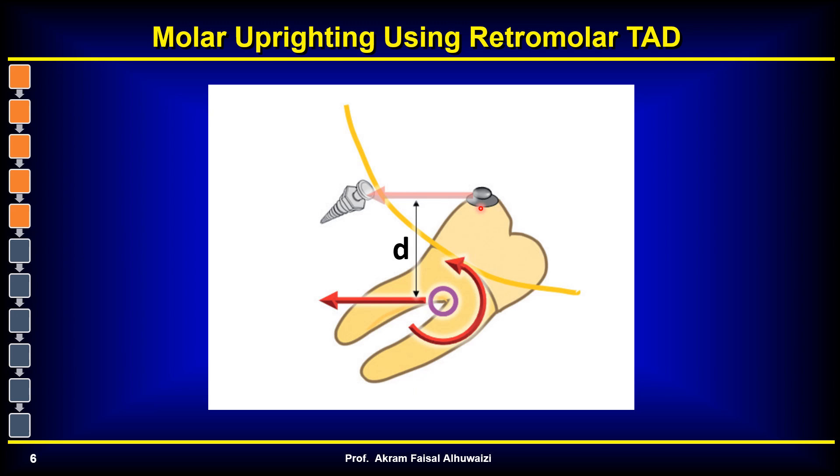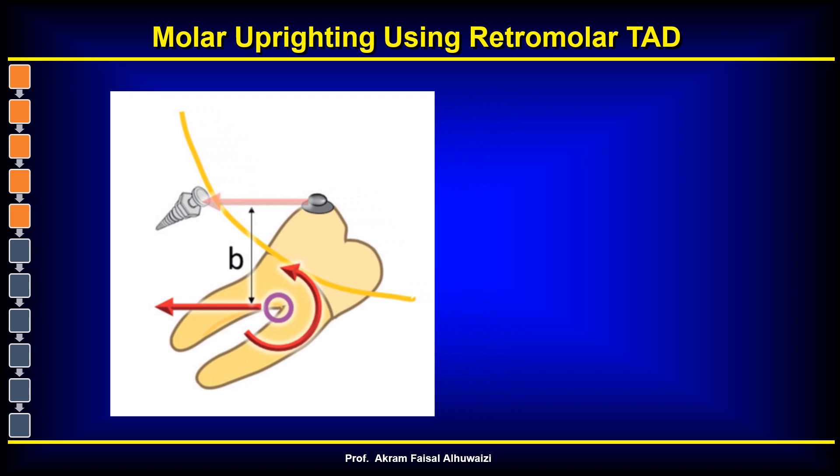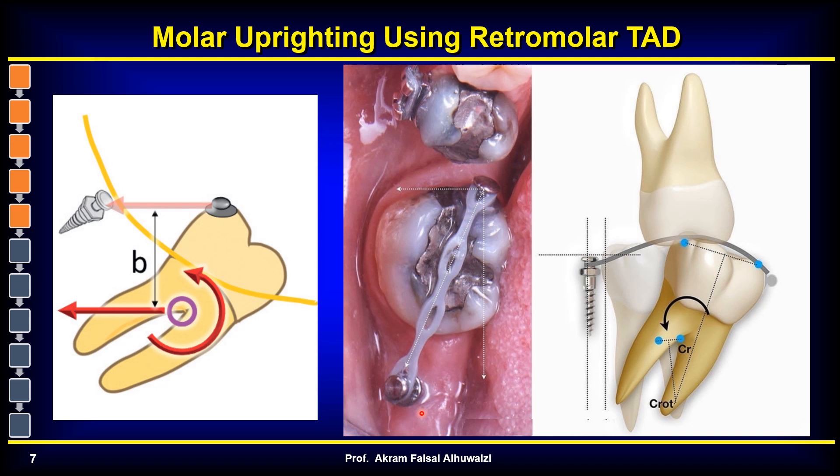Since the retromolar TAD is quite far from the CR, it also generates a moment in the same way. However, not every patient is suitable for this because there is sometimes thick soft tissue in that area, which may make placing the TAD difficult. In this clinical situation it was okay. The button can be placed more mesially, but it's preferable to place it on the distal side when possible. However, in side view, placing it distally might occlude with the maxillary tooth, so they chose the mesial side to pull the tooth back and derotate it.